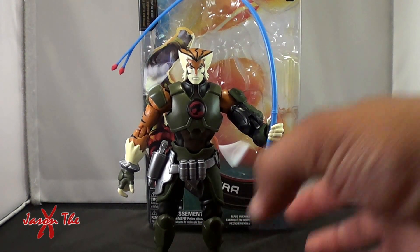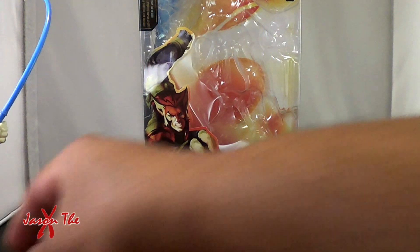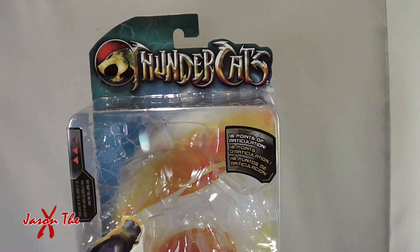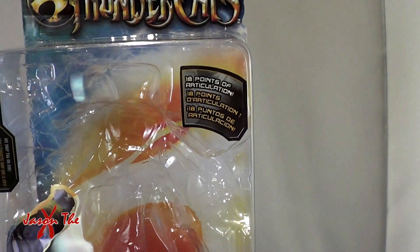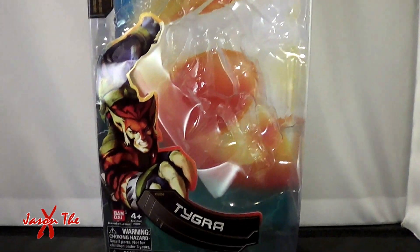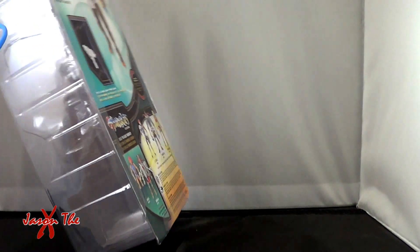Anyway, this is the six-inch Tygra from the Thundercats line, the modern version. Let's take a look at his packaging. He came in pretty nice packaging — kind of like he was diving off to the side, which was really cool. You got points of articulation listed, multi-languages, and some nice artwork. We'll turn around to the back here.